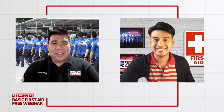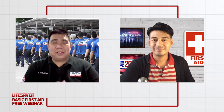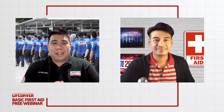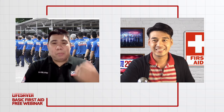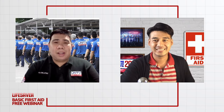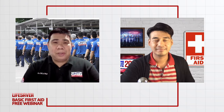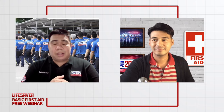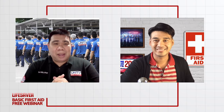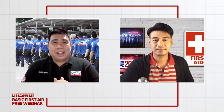Good afternoon, Rodel. Good afternoon sa ating mga kasambahay. Second topic natin for this webinar. Yung mga pictures na inyong makikita sa ating topic na ito ay para sa iba ay hindi pa sila sanay na makakita ng mga ganitong klase ng larawan. Siguro let us start dahil medyo mahaba-haba yung topic natin sa seminar na ito. Next slide please.